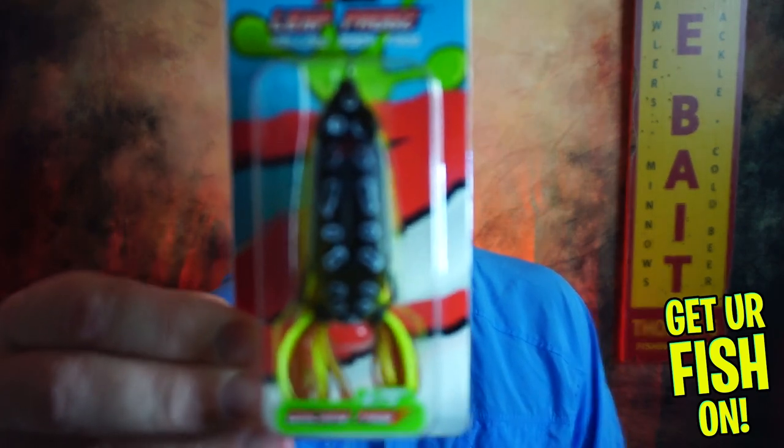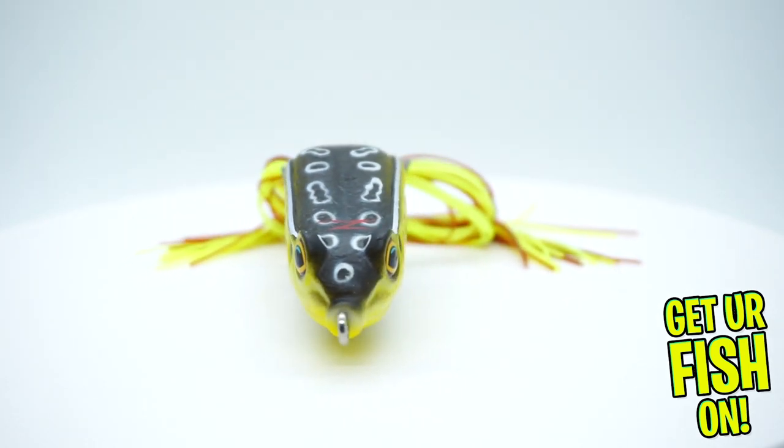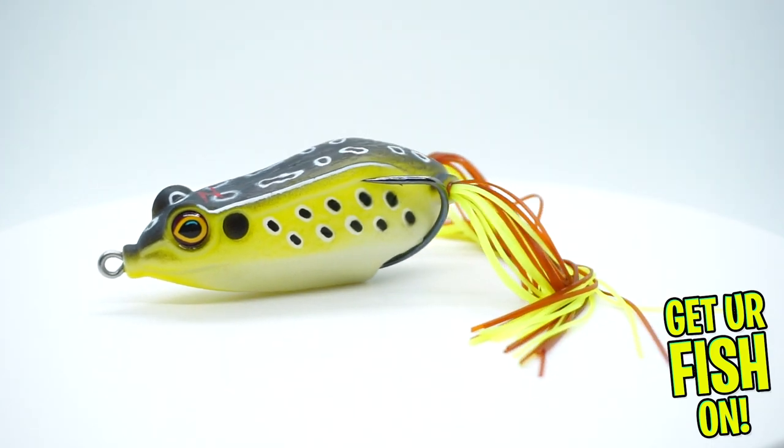So what makes this box so special? Here's how we're going to start. First off, Leapfrogs from Z-Man. Collapsible, catches fish. One of my better fish this year in the frog pond was on this bait. Great bait — walks well, you can do a lot of stuff with it. Fantastic. So you're getting a Leapfrog.